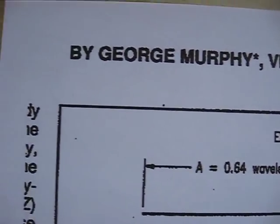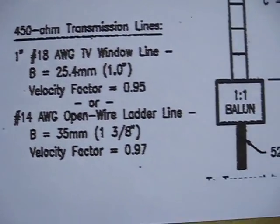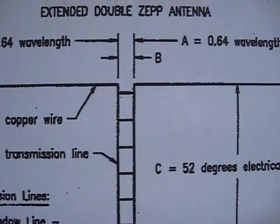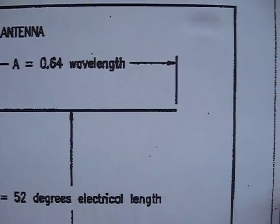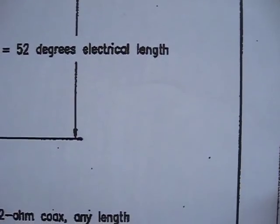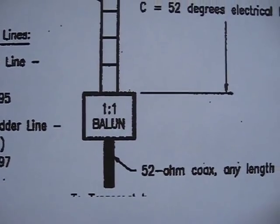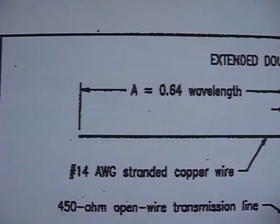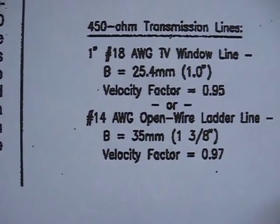This is what I'm going to build — the Zepp. I've built one before many years ago and just used it on 40 meters and it worked quite well, but I want to be on 15 now. So I'm going to take extra care on building it.